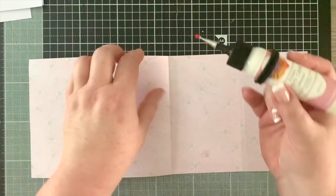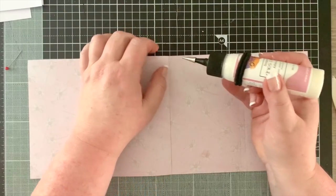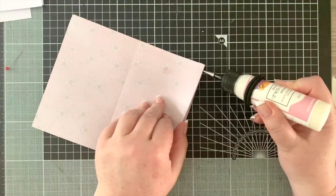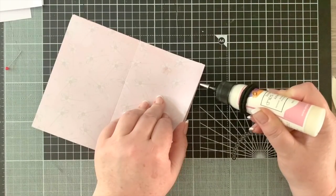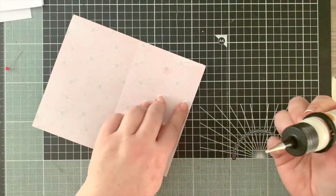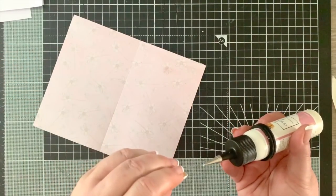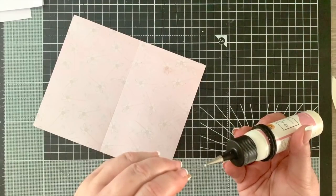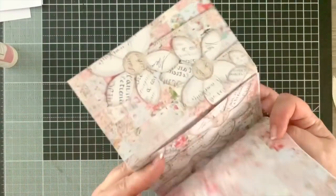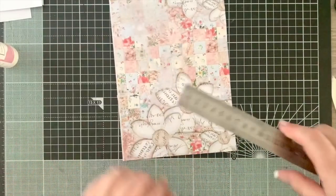Now we want to put a very thin bead of glue - you don't want to go very deep because these are going to be pockets. Keep it really close to the edge, just a thin bead of glue along the base. Now we need to find the halfway mark.